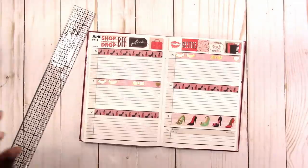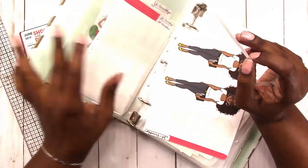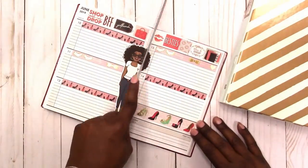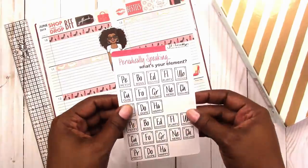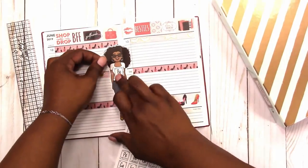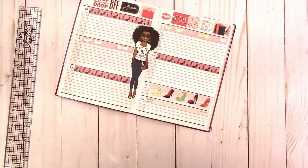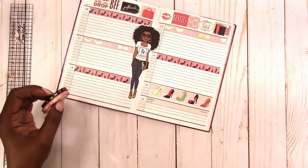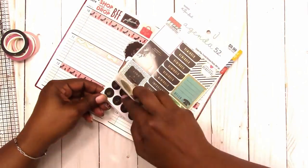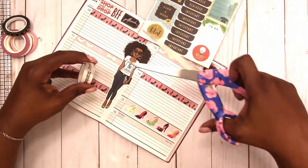So everything somewhat works together. I'm going to use this element doll from JDM Brooklyn as my focal point this week and I'm going to put her element as boss. Now I'm just thinking I need a little something more, trying to decide if I'm going to use some of this other washi — not for now, I'm going to put it to the side. This is a payday sticker from Paper Studio Agenda 52.